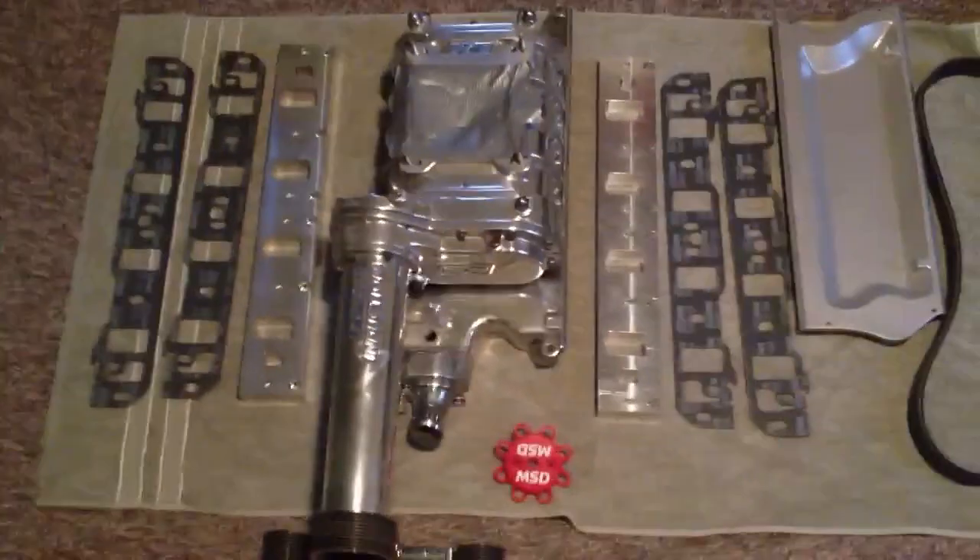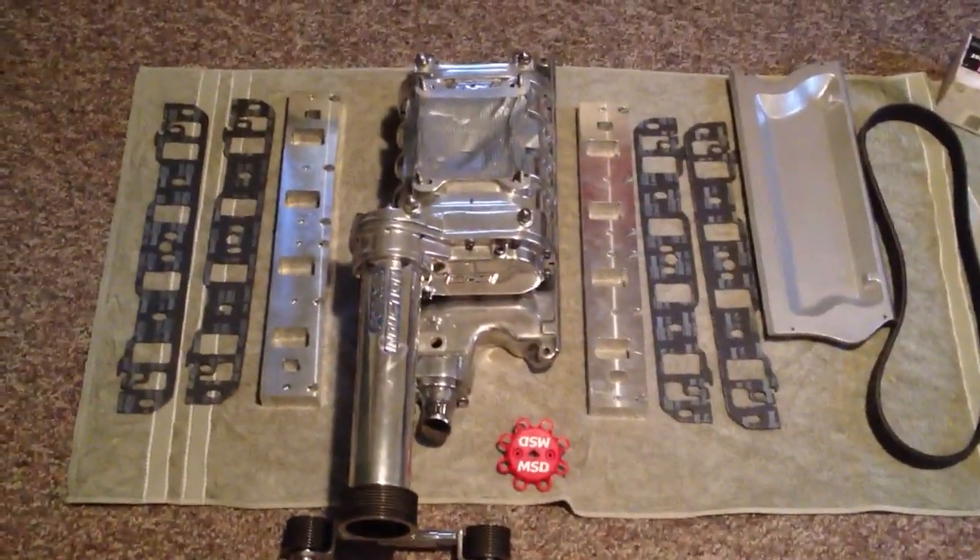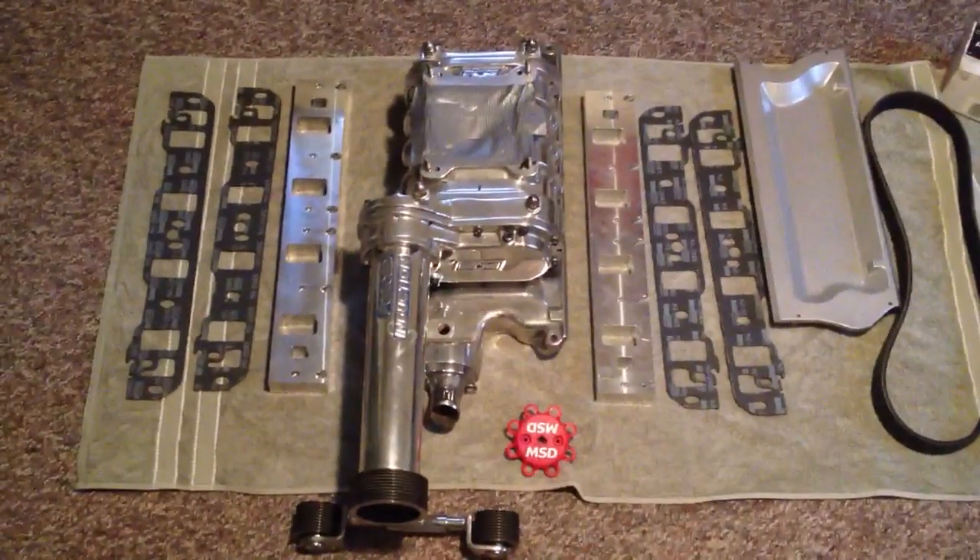It's a B&M 144 supercharger, and it cost me far less than what an AFR cylinder head was going to cost me.